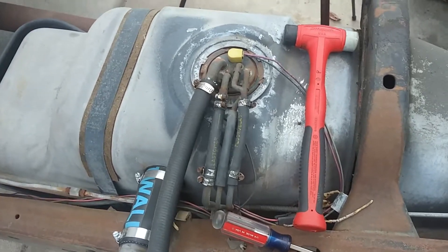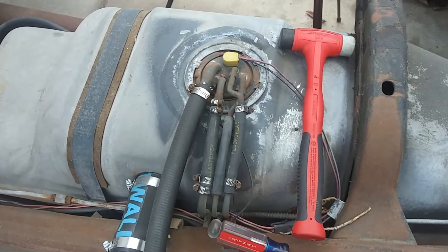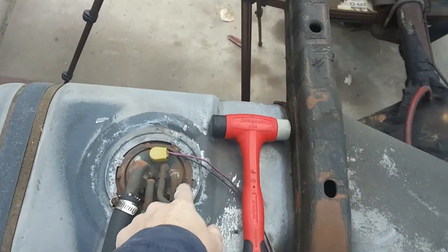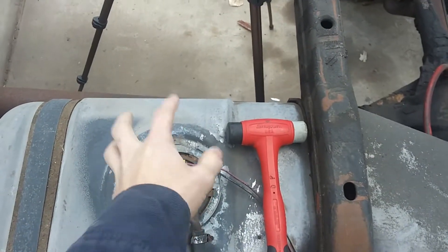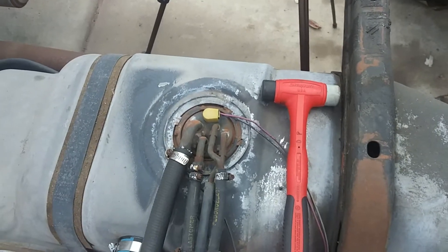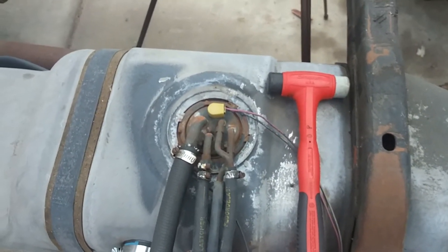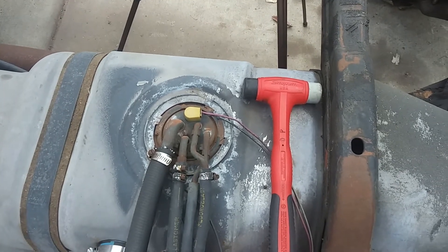Alright, so finally getting around to changing the fuel pump, or at least starting to do it. There's a tool you can buy to take this lock ring off to get everything out, but I don't do it very often, so buying the tool seems like something I shouldn't do — that's up to you.